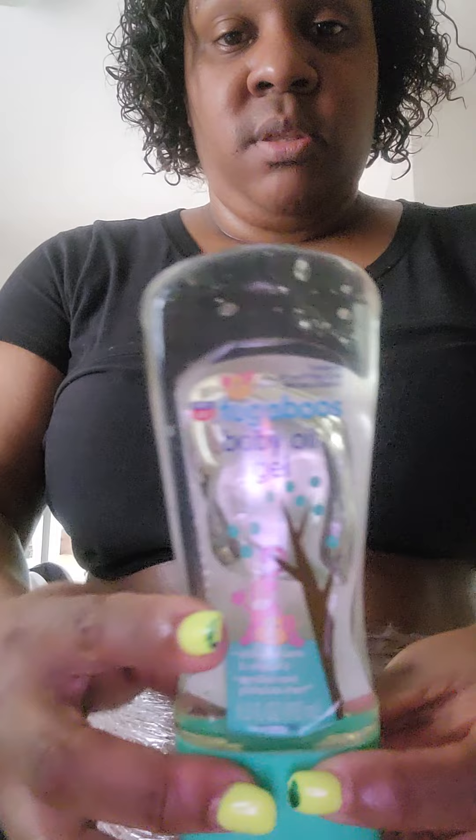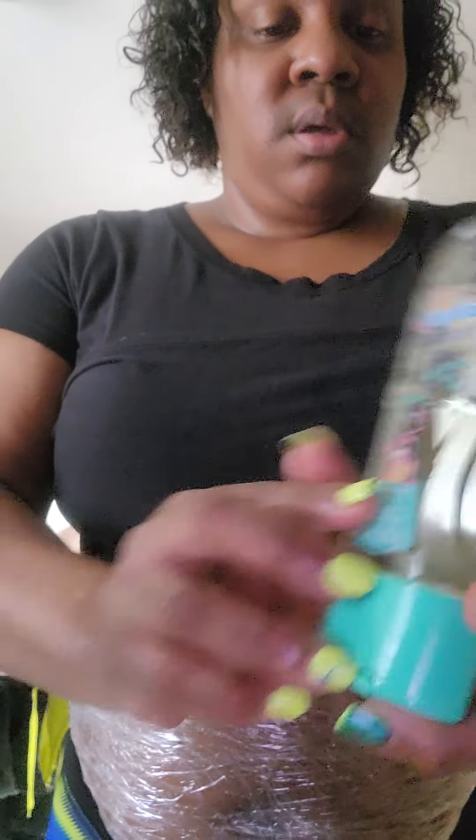Let me show y'all what you need. This is all you need — saran wrap. Get the kind of saran wrap that you can use in the microwave — those are the best ones. You will feel a little bit of itching, that's just normal. Then you want to get a nice base oil. My mom got me this — it's baby oil gel. Make sure you get the gel kind, and that's all you need.